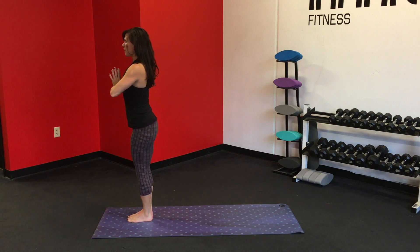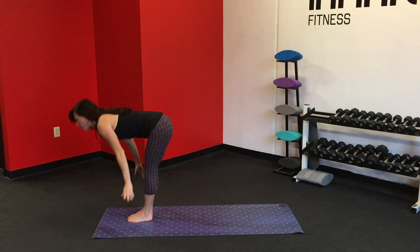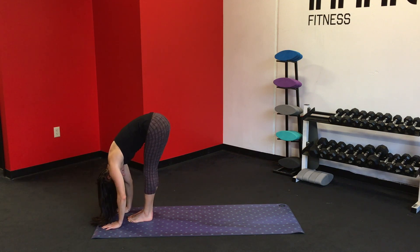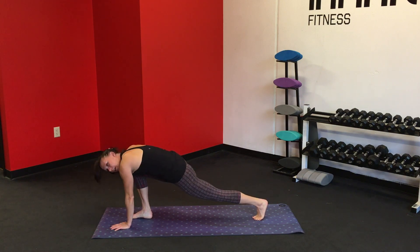Chosen heels together, gently draw from front to back. Inhale, shift the arms up over the head. Exhale, swan dive forward. Inhale, shift the gaze forward. Exhale, deepen the fold. Inhale, step the left foot back, keep the right foot forward, coming into crescent lunge on the right leg.